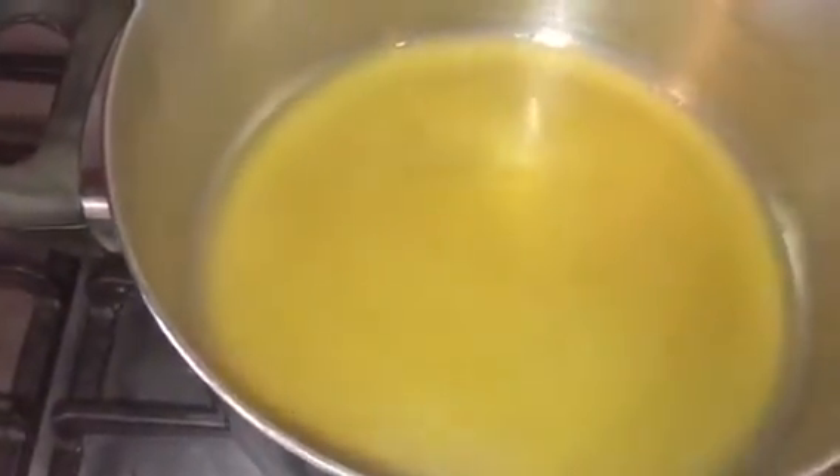I have my pot on medium heat. I'm going to add in the vegetable stock cube and add it to boiling water. Once the stock cube has absorbed, I'm going to add in the garlic and the onions.